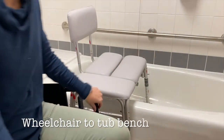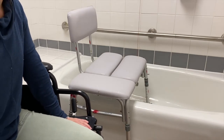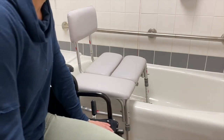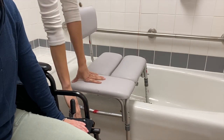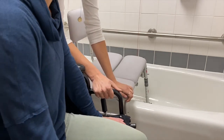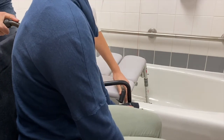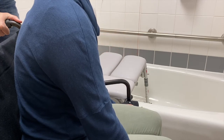The next transfer we're going to talk about is wheelchair to tub bench. This is a really common transfer that people tend to benefit from a little extra coaching. The first thing we want to talk about is where the front leg of the tub bench should go relative to the wheelchair — it should ideally split between the large wheel and the front caster, angled in this way. I'm going to lock the brake, and oftentimes when you lock the brake it pushes you out of position, so after locking the brake I'm going to pivot Kelsey back toward the tub. We're at that 30-degree angle and we have both wheels split with that front leg of the tub bench.